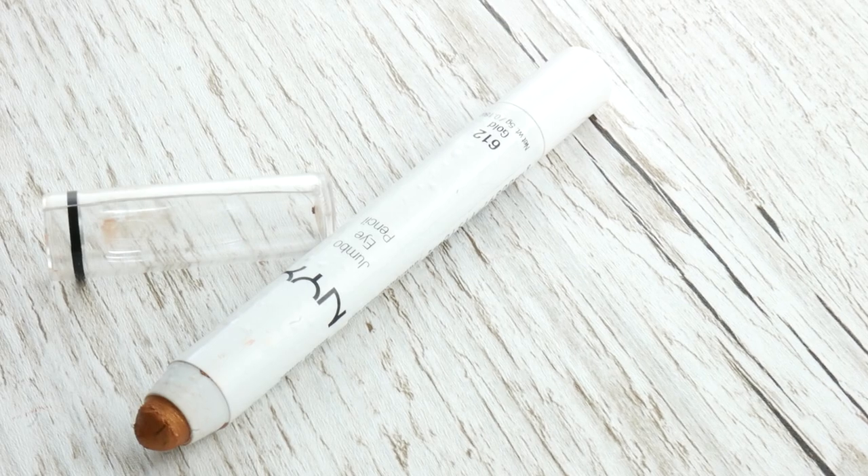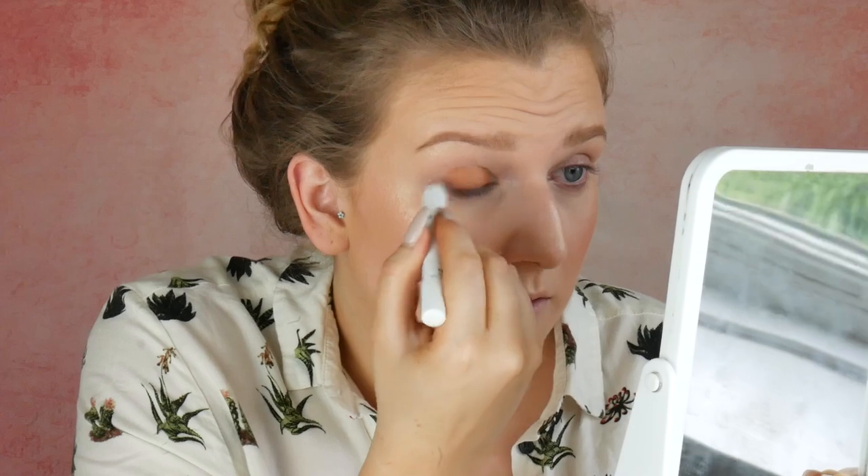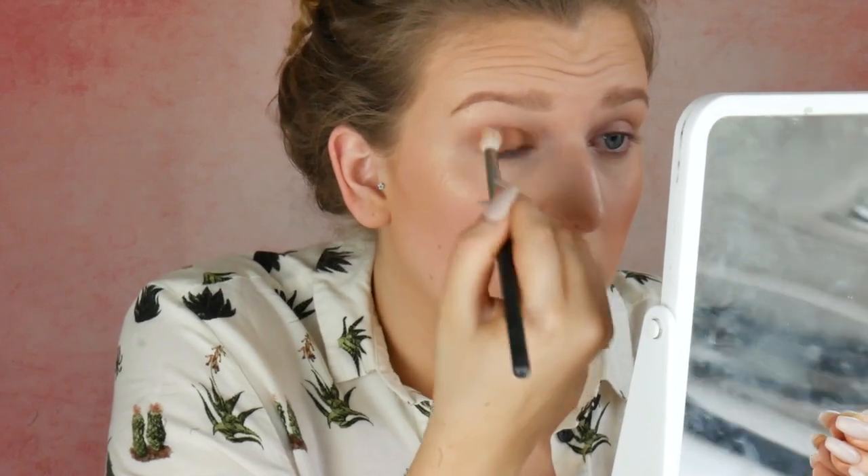So moving on to the eyes — I'm gonna zoom in a little bit. I'm going to take this NYX Jumbo Eye Pencil in the shade Gold and I'm gonna pop that all over the lid, just like a base. And I'm just gonna blend that out with a fluffy brush as well. Even though it's called Gold, it's definitely more of like a bronzy, coppery colour. So in my crease, I'm gonna take some of the original Hoola.